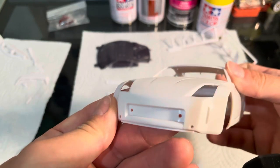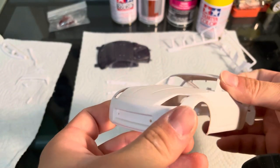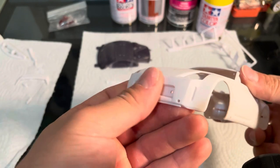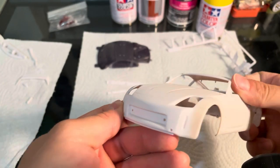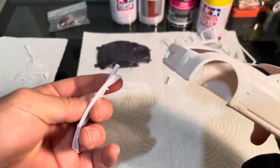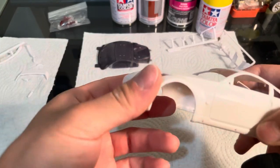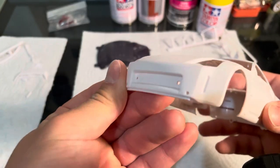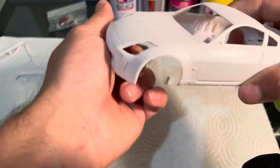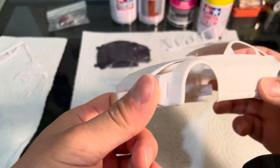The front lip, I'm going to assemble it before I paint it. But on something like that, I could definitely see painting the whole car and then attaching a lip like that. But I'm confident that it'll look just fine if I super glue it on.